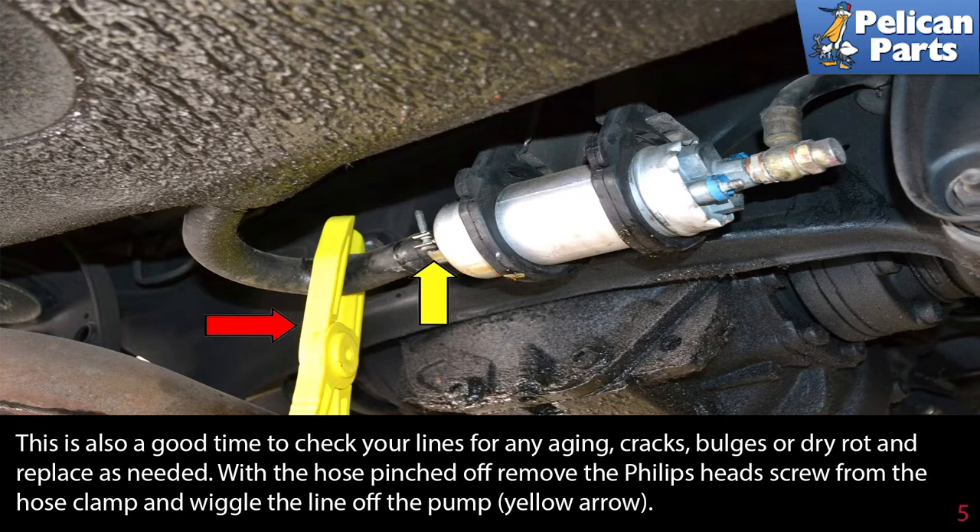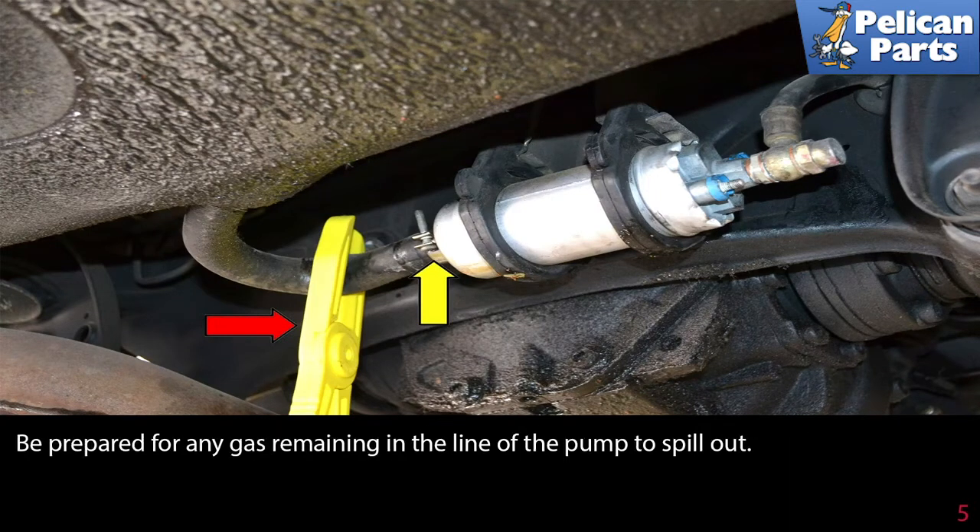This is also a good time to check your lines for any aging, cracks, bulges, or dry rot and replace as needed. With the hose pinched off, remove the Phillips head screw from the hose clamp and wiggle the line off the pump, as indicated by the yellow arrow. Be prepared to catch any gas remaining in the line from the pump that may spill out.